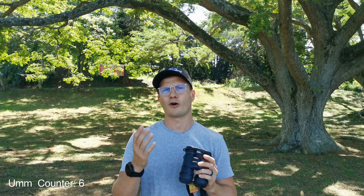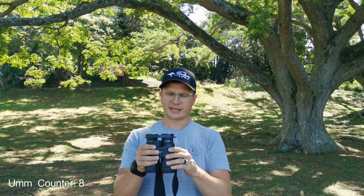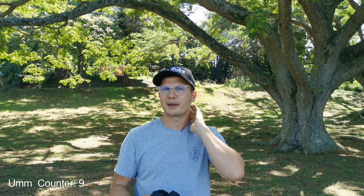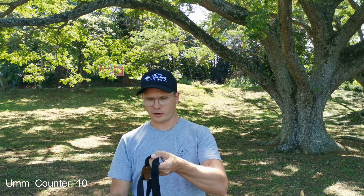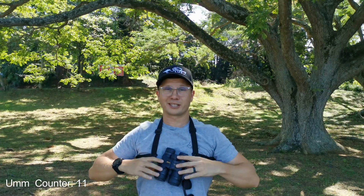They come with a soft neck strap, but I don't use it — any tension on your neck over time can weigh you down. I also wear my camera with a 100-400mm lens on my shoulder, so I use an aftermarket strap that sits on your shoulders. Some people call it a birding bra. They also come with a plastic eye-cup protector to protect from rain or dust, and the objective lenses have two covers held by loops around the main barrels.